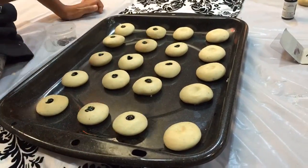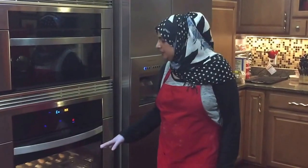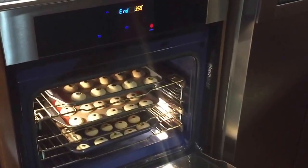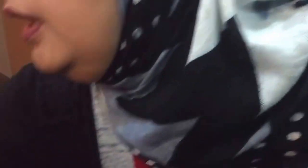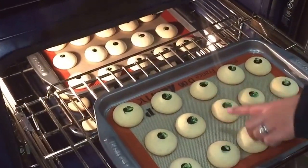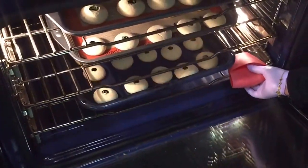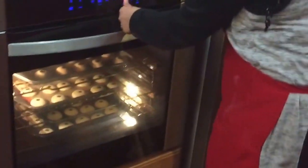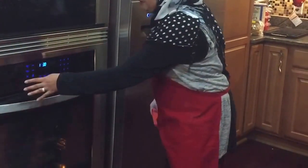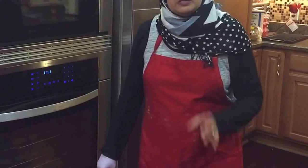I've got my oven beeping at me. We have the naan katai in there for 35 minutes and they smell amazing. I'm going to go ahead and open it up so you guys can see. You can see that these look really, really good — the bottom has already started browning a little bit, which is just perfect. I'm going to go ahead, close this up, turn my oven off, and let the naan katai stay in there for another 15 minutes. I'll see you back here in about 15 minutes.